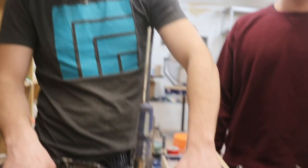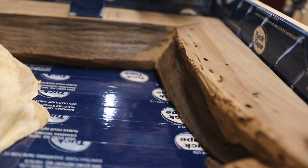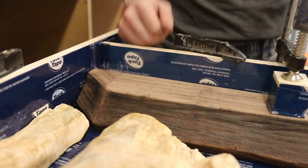We blended the edges on the live edge here so they actually fit in quite nicely. That one's not fantastic, but this one is beautiful. That one's sweet — it's going to be pretty awesome.